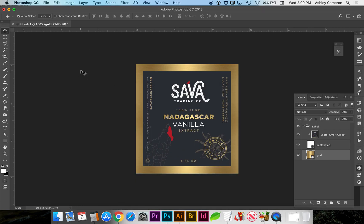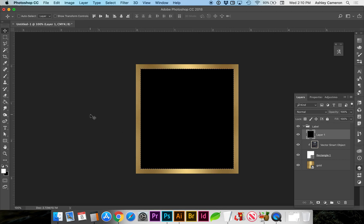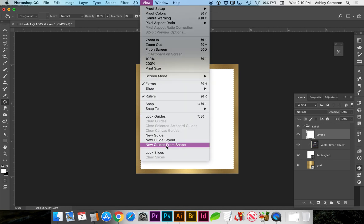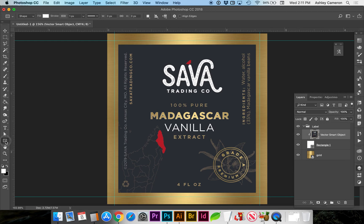We'll want to let the printer know that we have that 1/8 inch bleed so they know where to trim, unless we create crop marks. If we need to create the crop marks, Command-click the label (or Control-click on a PC) — this is where we need the trim to be. I'm going to create a new layer and fill it with my background using Command-Delete, then go to View > New Guides from Shape and hide that layer and deselect.